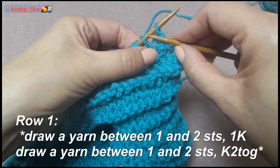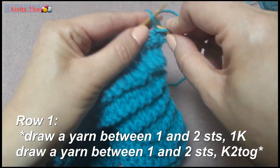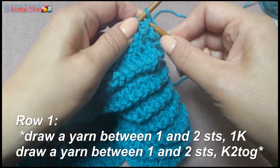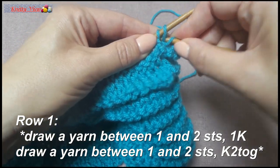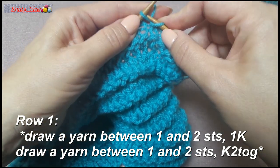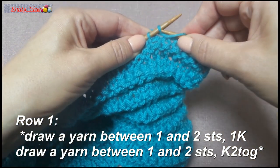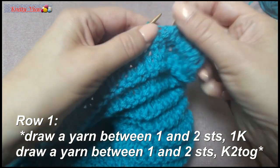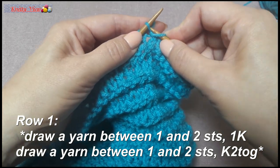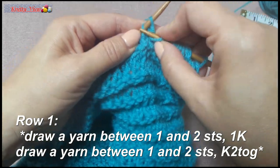Next row: draw yarn over between first and second stitches, knit one, then knit two together. Row: yarn over, knit one. Row: yarn over, knit two together. With yarn over, knit one. Row: yarn over, knit two together.